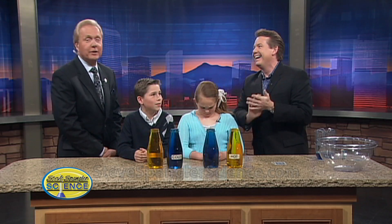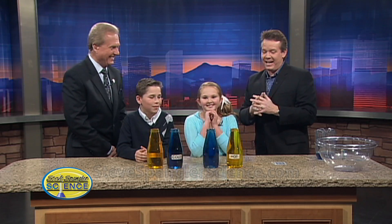Believe me, I can tell you all about that! What's our motto? 'Science is not for sissies!' That's exactly right. Or Steve likes to say, 'Don't do this at your house — do it at a friend's!' That might be true today.